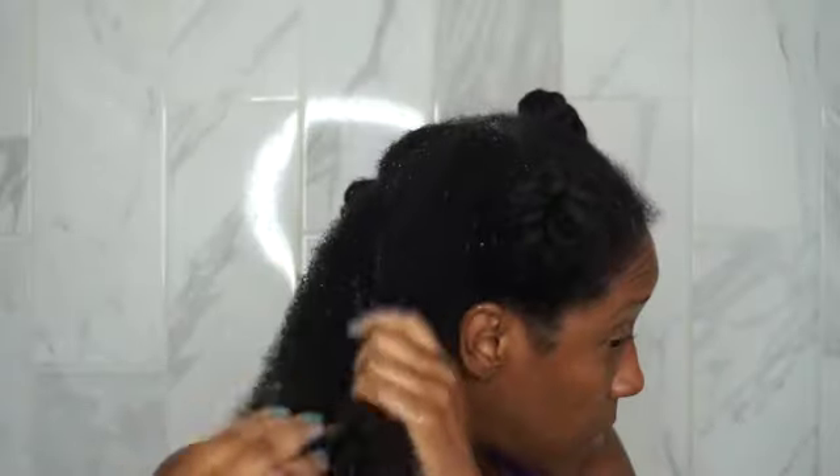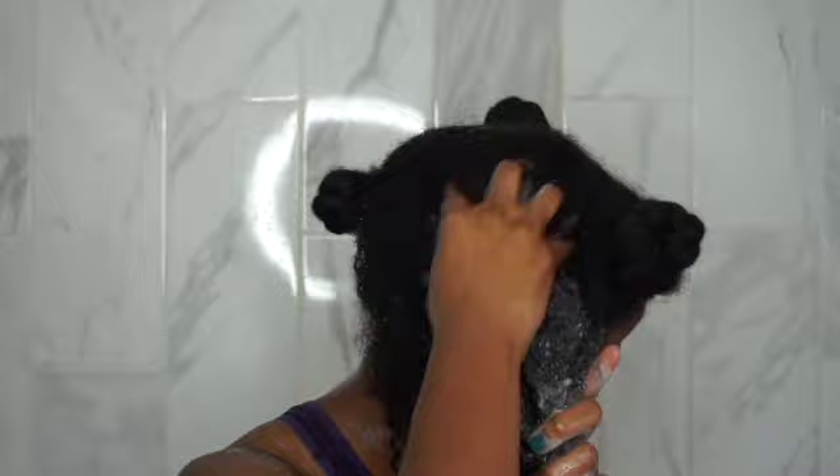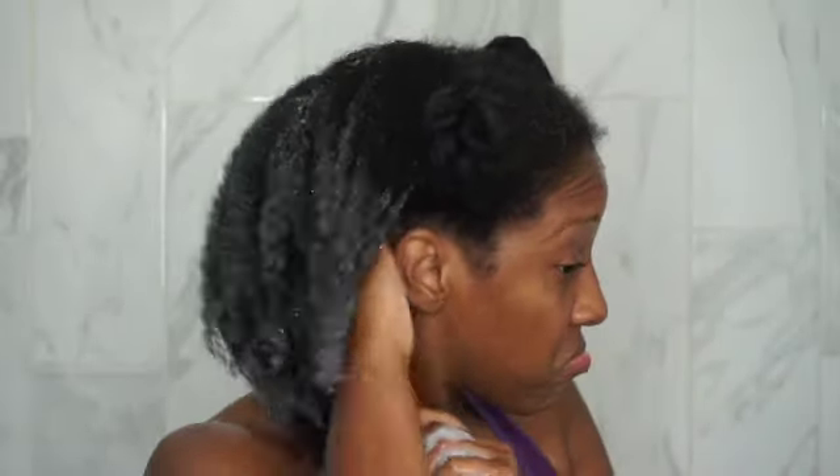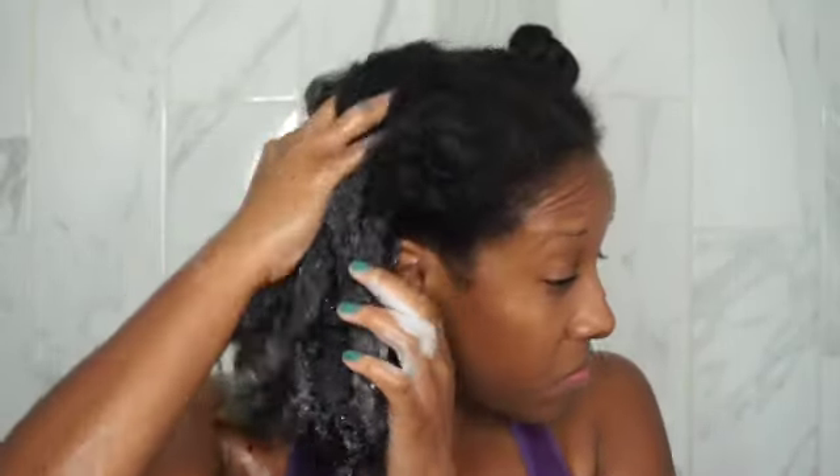First, we're starting with the Scalp Revival Charcoal and Coconut Oil Micro-Exfoliating Shampoo. I was not expecting the lather of this — I was expecting it to be a low-suds type of shampoo because of the texture of it, which was surprising. The exfoliating particles are really fine, so you don't feel them; they're not abrasive on your scalp at all. It just feels really relaxing and soothing.